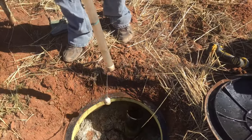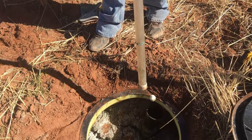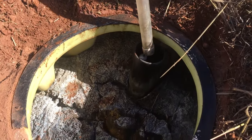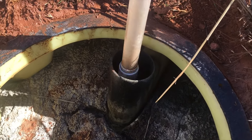We have this tool we call a sludge judge, or a core sampler. We stick it down through the inlet tee — we don't want to stick it through the crust because the crust is too thick, it won't go in and just messes things up. So we'll stick it all the way to the bottom.